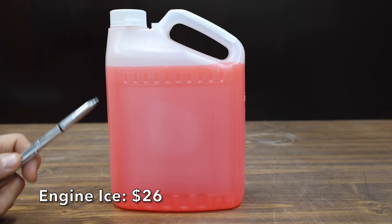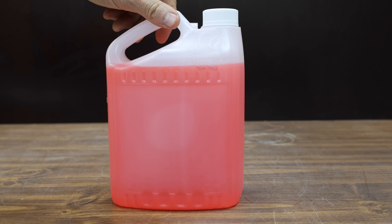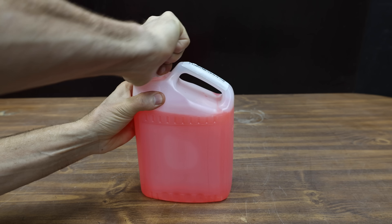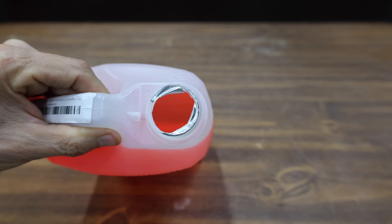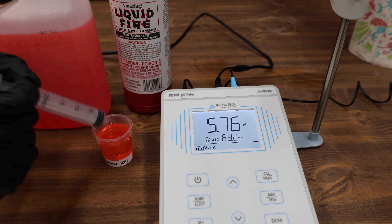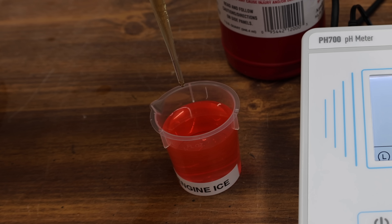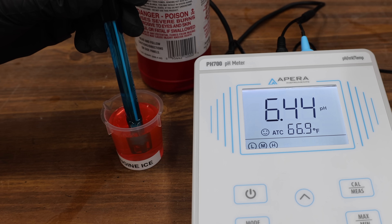At a price of $26 is this Engine Ice brand. The container didn't have a lot of information on it, but it does have a small label indicating boil-over protection up to 256 degrees Fahrenheit and freeze-up protection to minus 28 degrees Fahrenheit. The Engine Ice has the highest baseline alkalinity yet at 9.04, which is perfectly fine for a cooling system. With one drop of sulfuric acid, the pH drops to 6.44 — the same as the VP Racing.